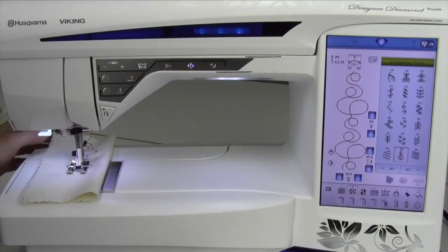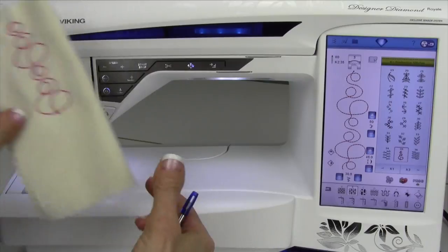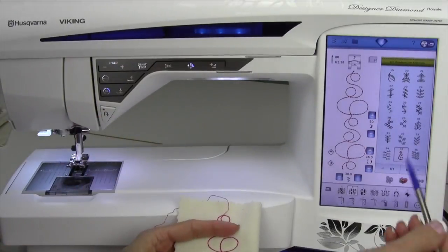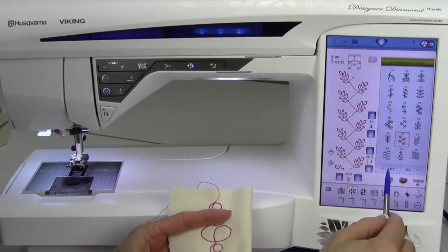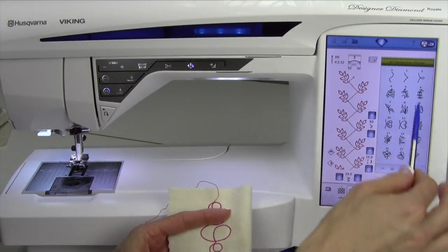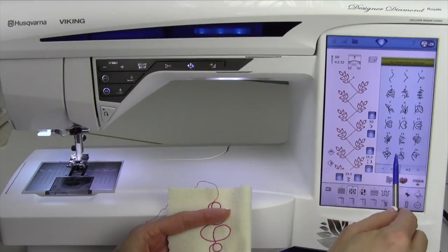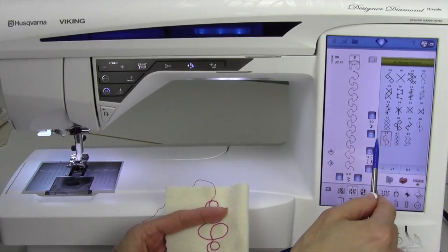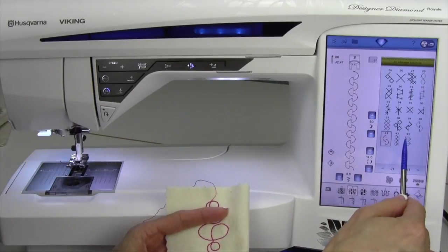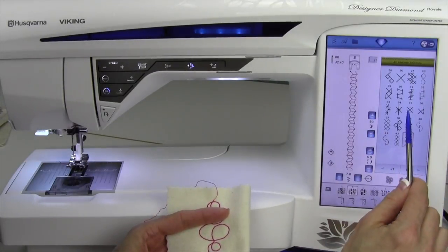Isn't that great? As you go through the machine, if you touch the stitch, let it show you the repeat as they come together, because sometimes what you see as just one item looks kind of funny, but when you actually see it in a row, you see the whole entire look of the stitch.